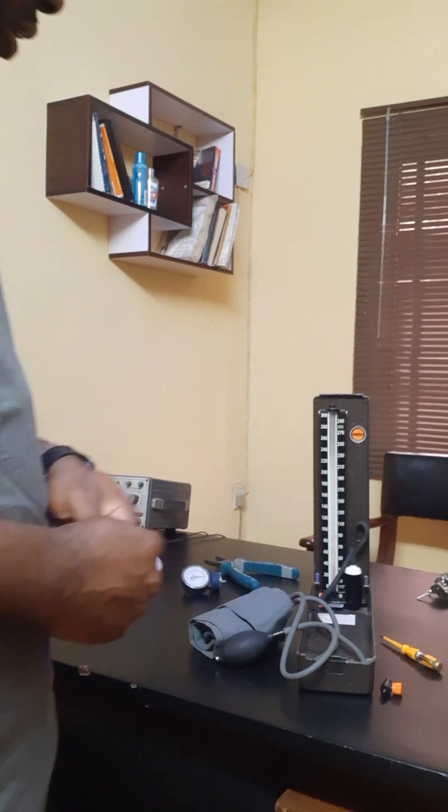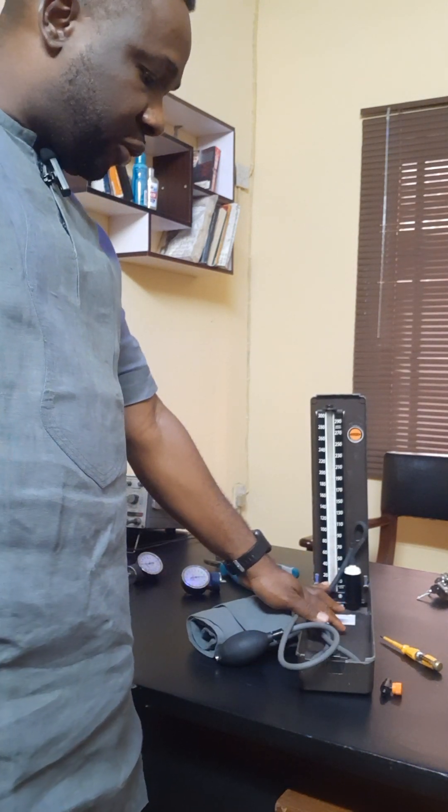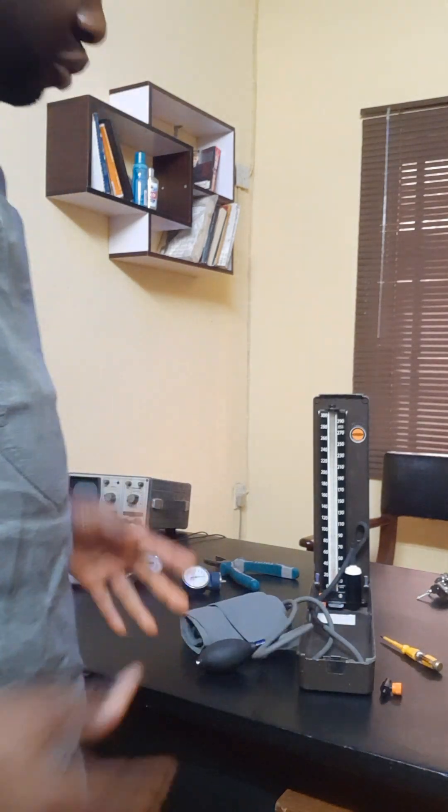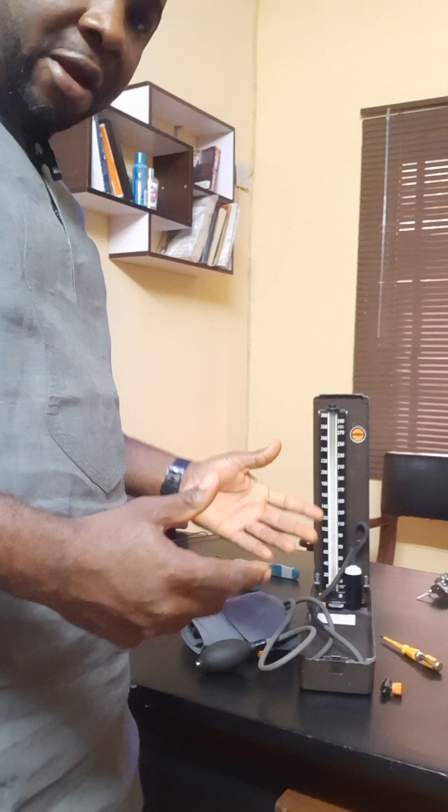So we'll be looking at processes of diagnosing the faults. I would like to show us the parts of this very apparatus.